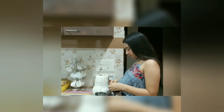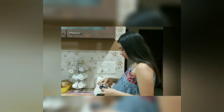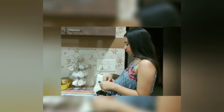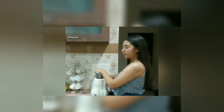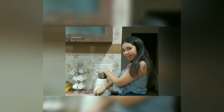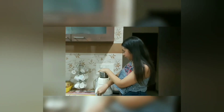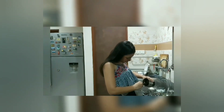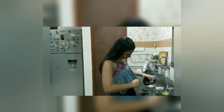First of all, take five Oreo chocolate biscuits and grind them into a fine powder in the mixer — one, two, three, four, and five. Grind it well until it becomes a fine powder. Then remove the powder into a container, making sure each and every fine particle is taken out from the mixer jar.